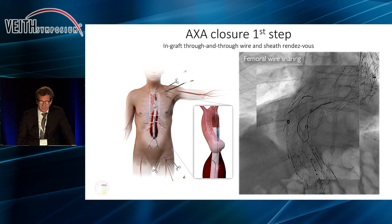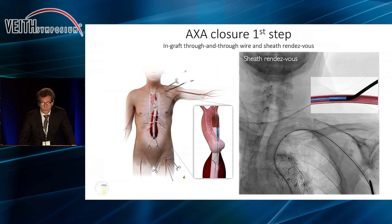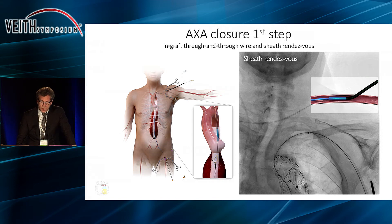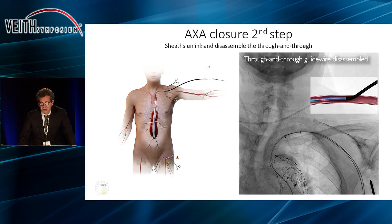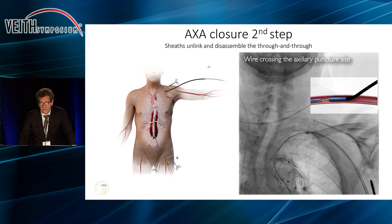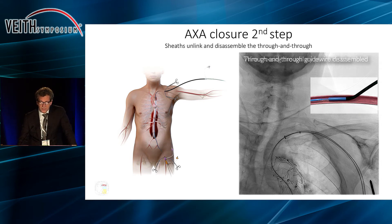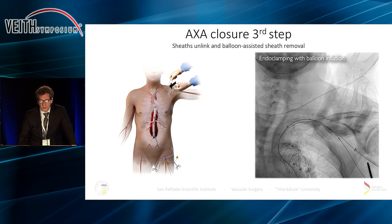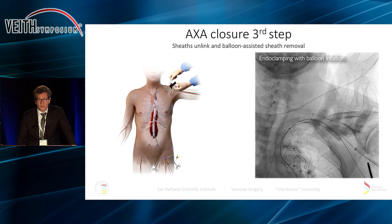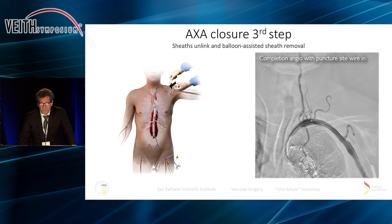In order to do this in a very safe way, we are going to snare a wire coming from the femoral artery in order to get a through-and-through wire from the groin to the axilla. We then rendezvous the sheaths at the level of the axillary artery, so we have a very safe and secure access of the axillary artery from the femoral arteries with a sheath and a wire. At this point, as we withdraw the large sheath from the axillary artery, we inflate a balloon inside the axillary artery so that the closure device maneuvers can be performed in a completely bloodless field in a very safe way.